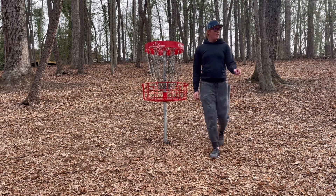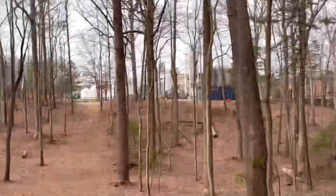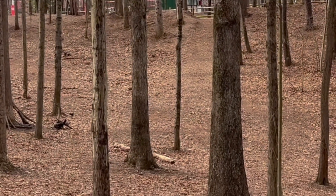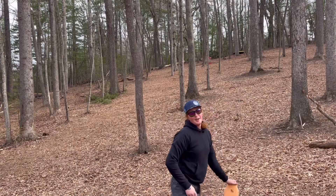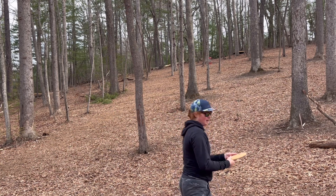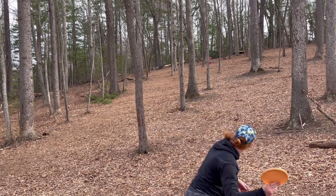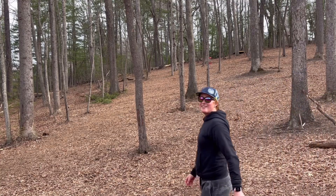And it's still rolling away. Finally fell. I think the play here is just forehand — if it goes in, perfect; if not, let's try to save a bogey. Man, that was almost it. Easy bogey. On to hole eight.